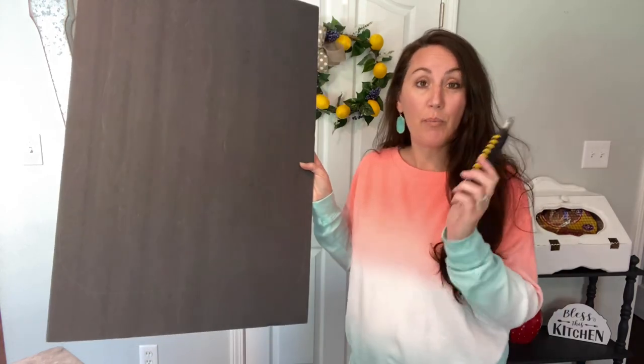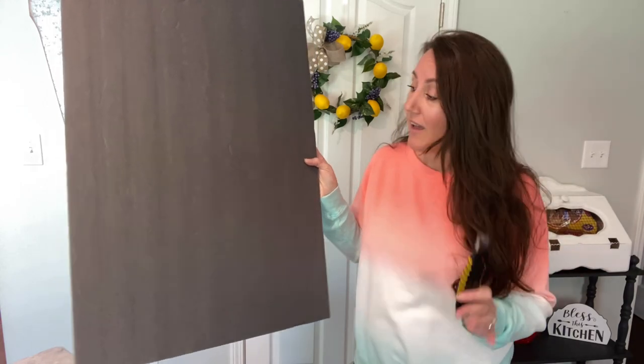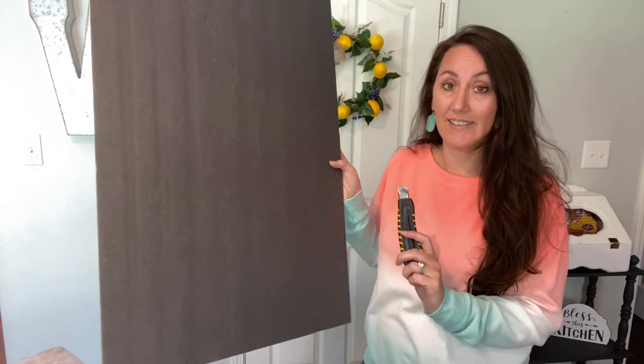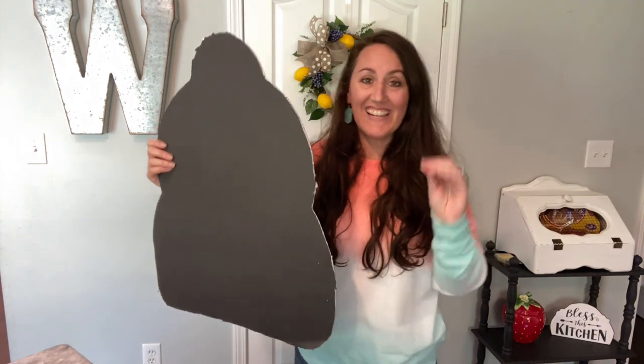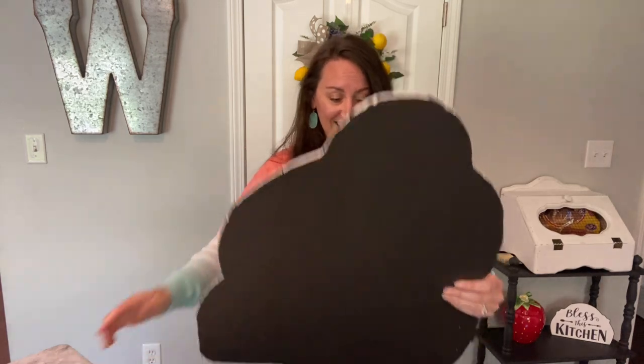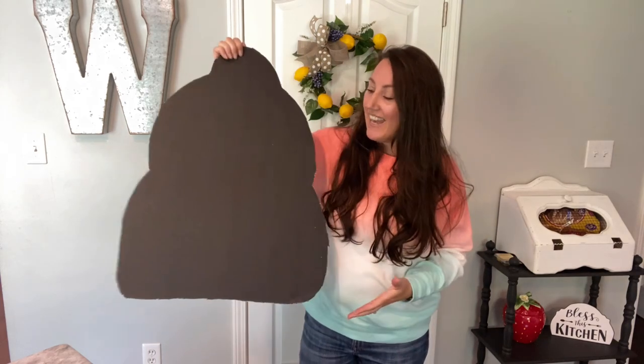Now that I have this drawn on here, I'm gonna take this outside and use a Dollar Tree box cutter. If you have sharp scissors or whatever you have - but I cannot cut this on my countertop, so I'm taking this outside to cut it on the sidewalk. I took my razor blade, my box cutter, and I just very slowly sawed through it - sometimes pressing harder and dragging it, but just take your time and be careful. I have this cut out - this is gonna be my beehive shape.